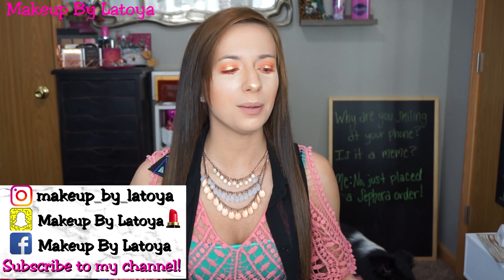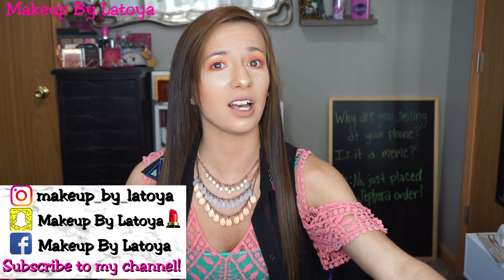Hey guys, welcome back to my channel! For today's video I am going to be showing you guys some Color Pop products that I just purchased. This is the peach collection that they just came out with — it is a nine-pan palette. You know they've been making like a million of these, but I just purchased this one and wanted to use it for the first time with you guys.